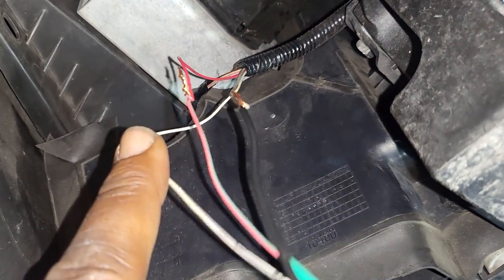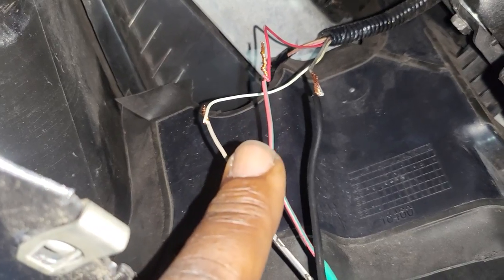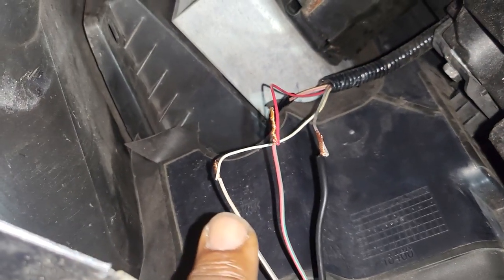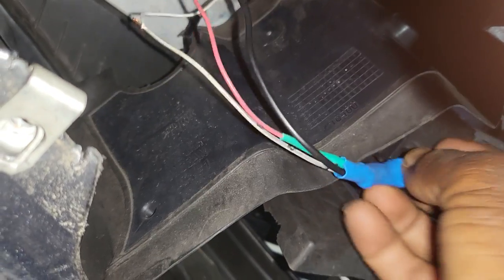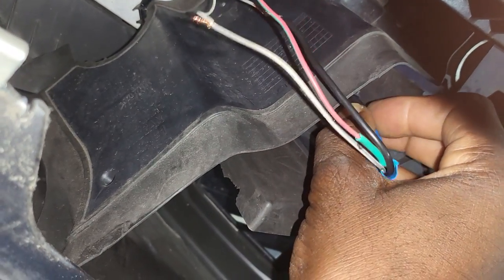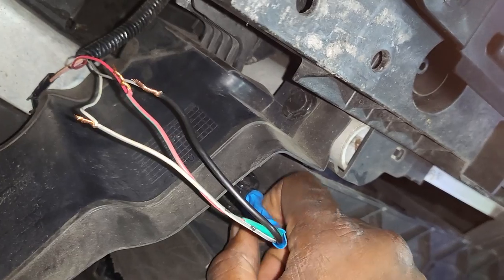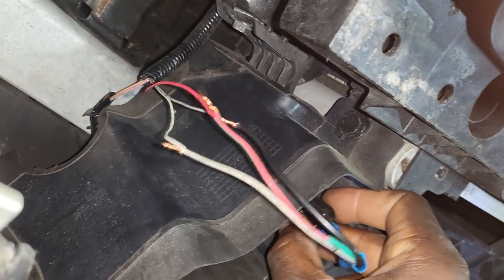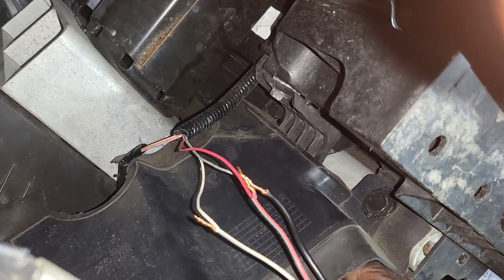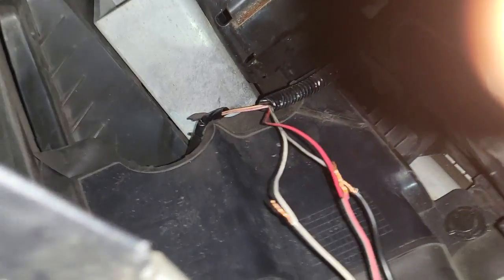Don't let the wires touch because I realize some of them are live power. What I'm going to do is tape them good, solder them, tape them, then connect. There is no need to risk touching live wires. Also don't let them touch each other. The wires are far enough from each other. I'm going to reset my scan tool and see if all my codes will go away.